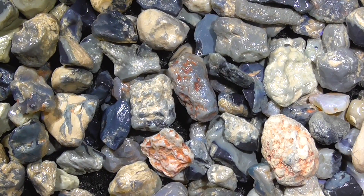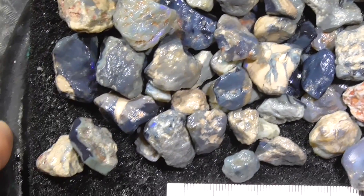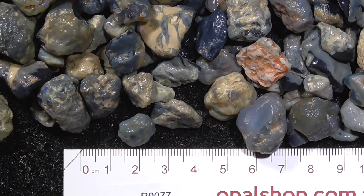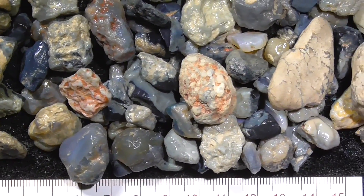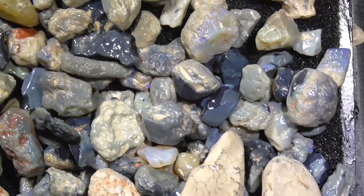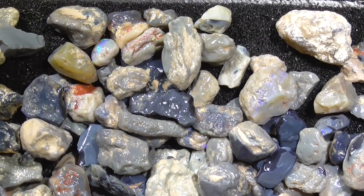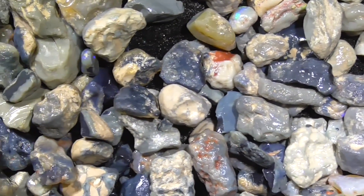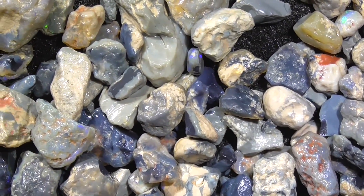Right, I've zoomed in, haven't moved the material, just to give you an idea. The ruler is in millimetres. There's a bit of clay amongst it still — it's quite siliconised hard material and it won't wash off; it actually has to be ground.